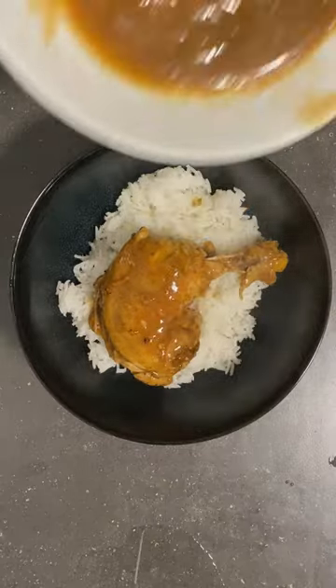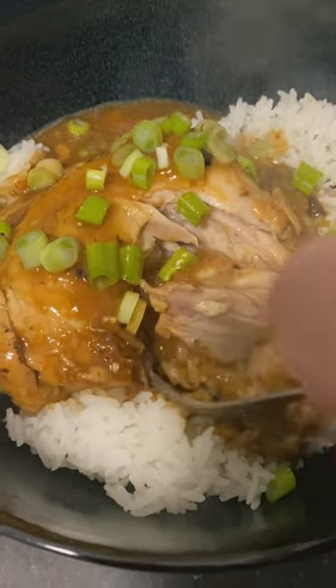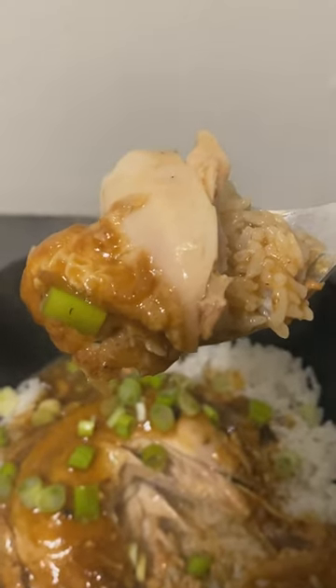A little bit of green onions and gravy, then it's good to go. I gotta say, it tastes good. I feel like it just needs a little bit more flavor. Going back, I did forget to put in the chicken powder. My bad. Either way, it's a recipe I'll definitely make again.